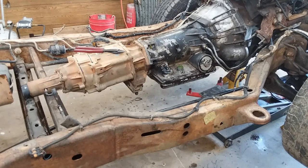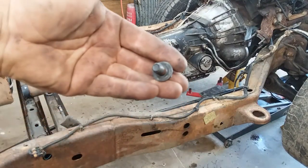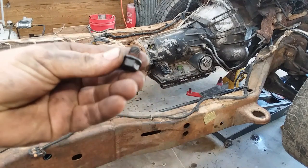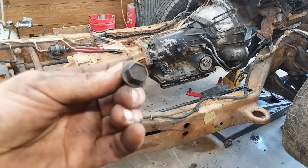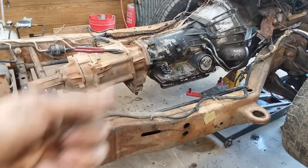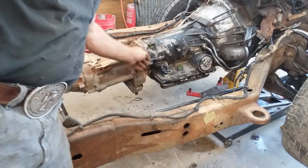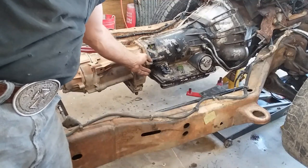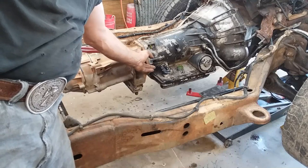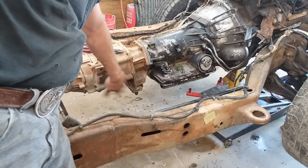We've got all three torque converter bolts pulled out of it. It's amazing that three little bolts are all it takes to transmit probably dozens and dozens of horsepower out of the mighty 4.3 into the mighty 4L60E. The next thing we're going to do is take these bolts loose here from the intermediate — I don't remember exactly what this is called — but this tail shaft adapter, we're going to take that loose from the transmission, leaving the mount on the transfer case.